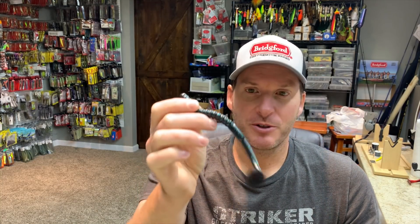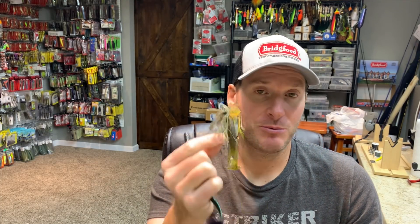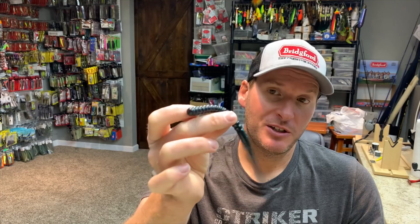I think the swim jig has better hookups through that kind of cover, so I'd rather throw the swim jig than a swimming worm. The swimming worm is getting a lot of attention because it does get bit — I'm not saying it doesn't — I just feel like the swim jig is a more versatile bait.